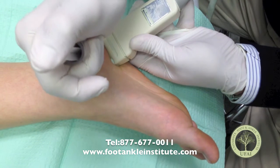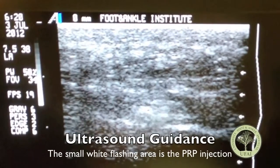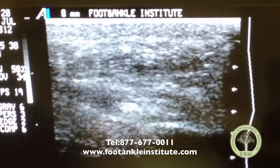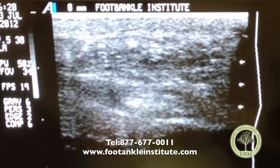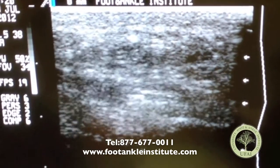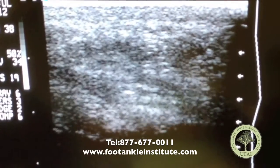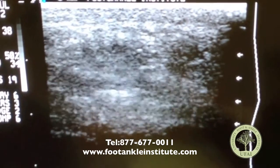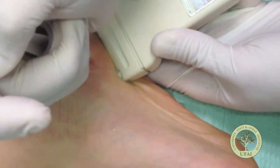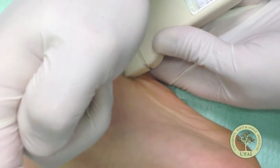Just in the area that really feels tight, we're going to inject. So if you look at the screen, you can see the material going into the area, and I'm basically just fanning it out — we call it peppering. I'm just peppering into the toughest areas. That little white dot that pops up is actually the injection. And as it starts to break apart, it actually becomes a little bit softer.